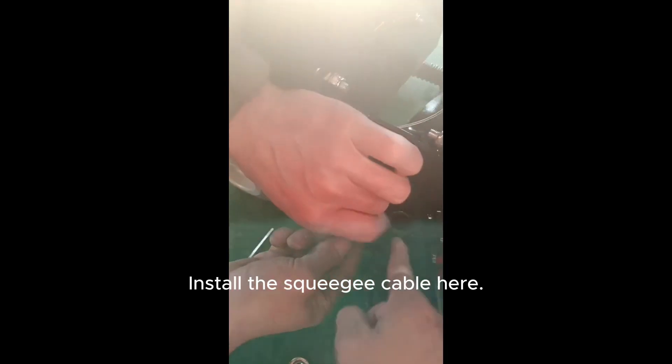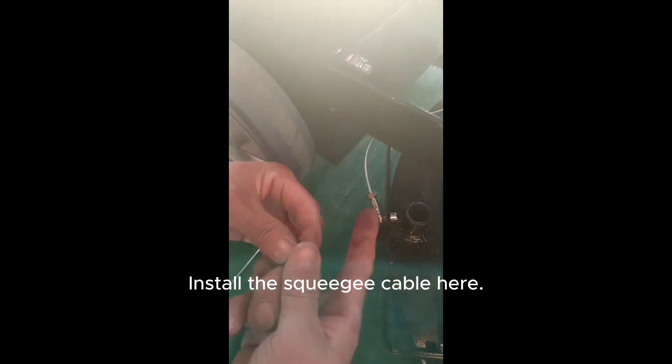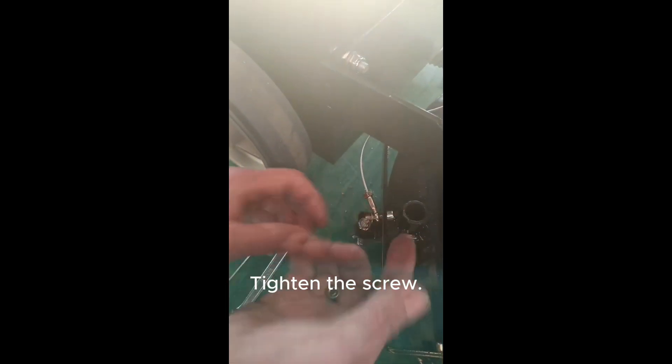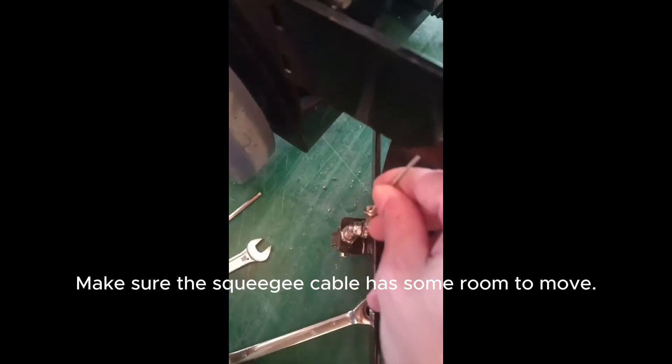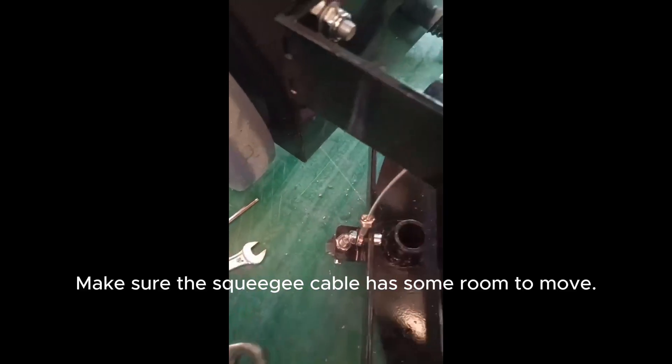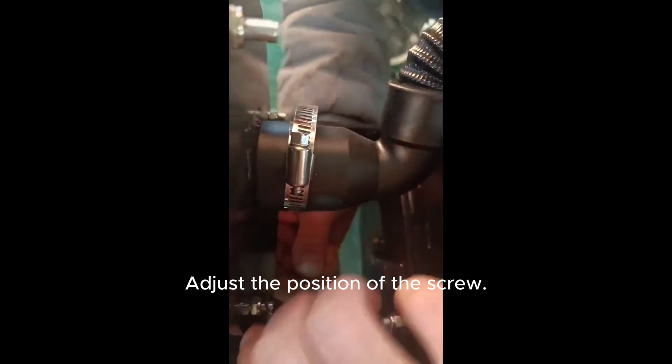Install the squeegee cable here. Tighten the screw — but don't tighten this screw too much. Make sure the squeegee cable has some room to move. Adjust the position of the screw; it should be in this position.